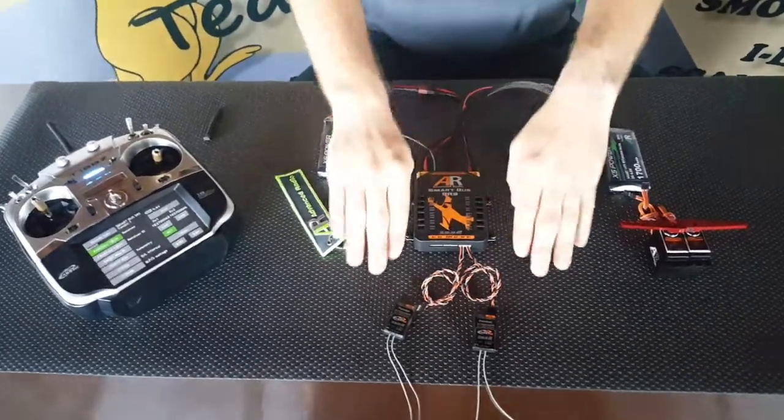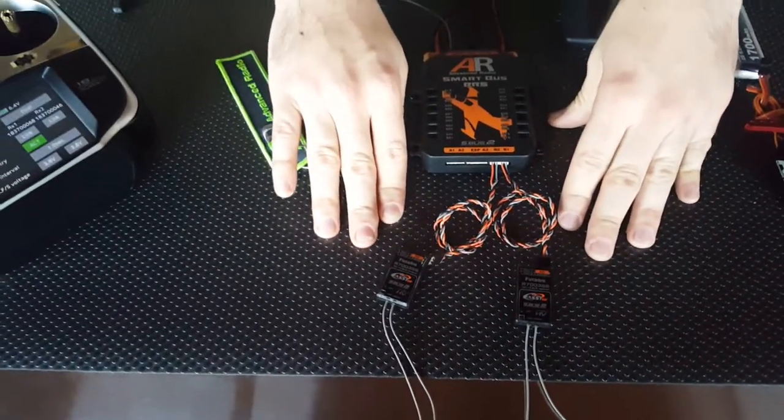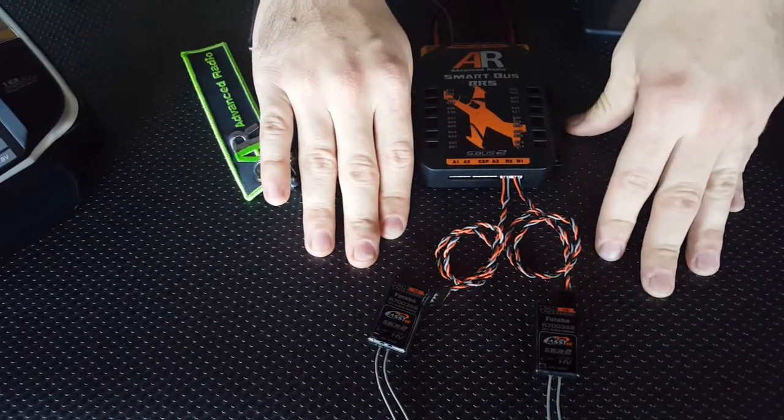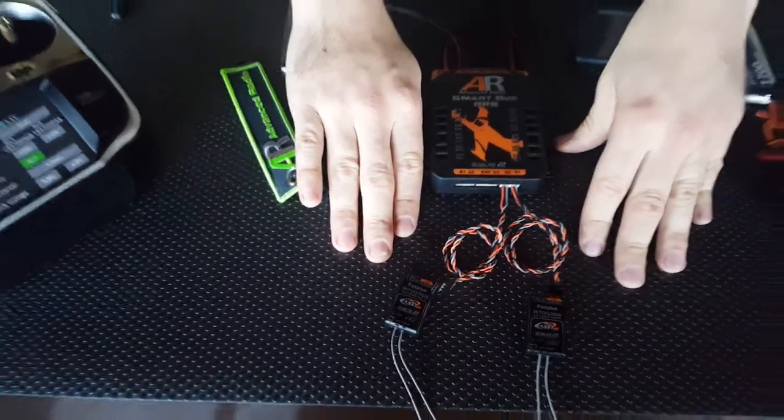As you can see, we've got two receivers ready to be bound. The SmartBus RS will work with either a single or dual receiver setup, but when using a dual receiver setup — which is what we recommend — you'll get downlink telemetry plus you'll also get some redundancy.